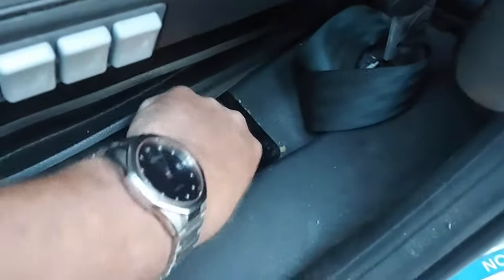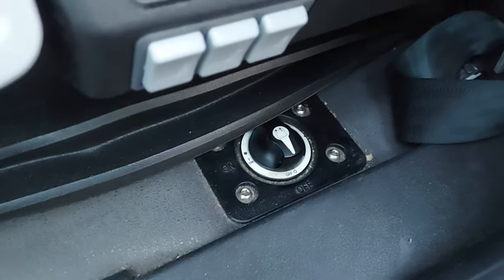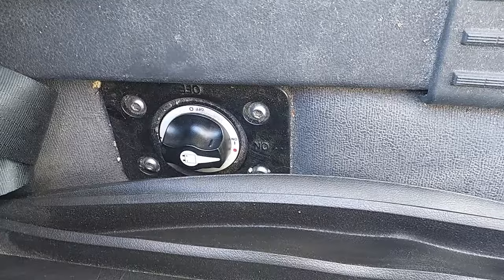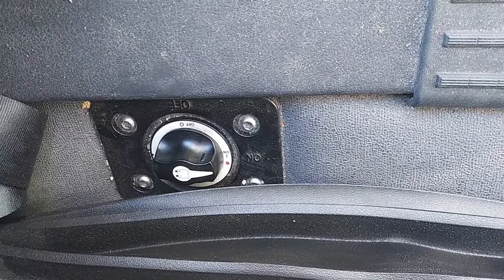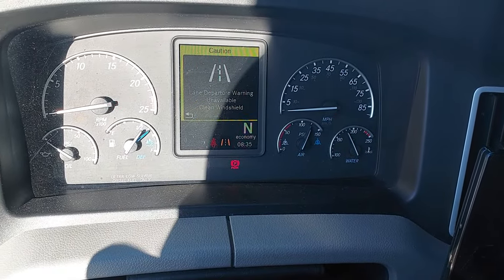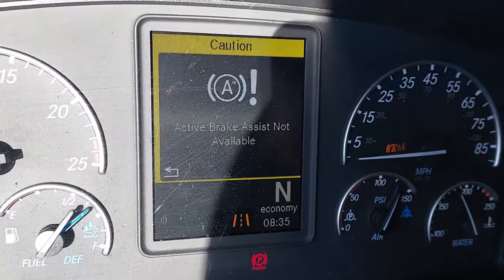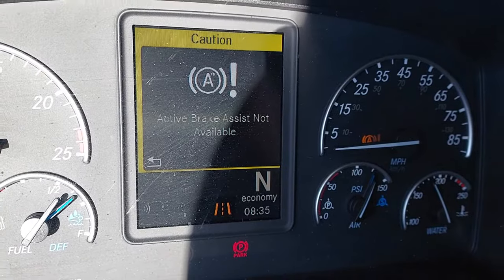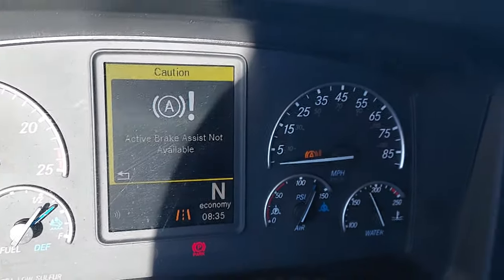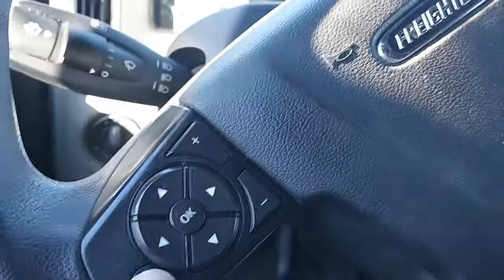We're going to turn this back off for 10 minutes. Okay, we turned that back on. Now we're going to give it a shot, see if it's going to work. And it doesn't look like it is. So I guess it's another type of malfunction.